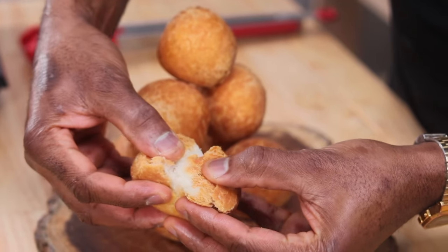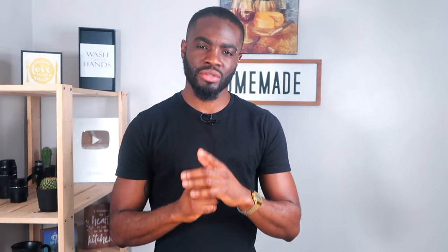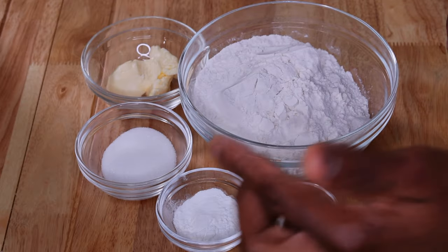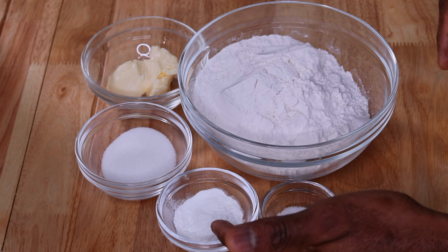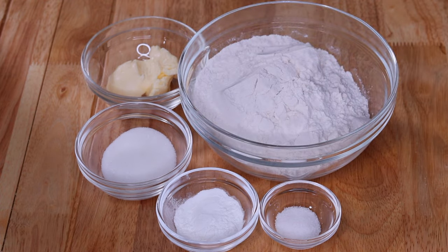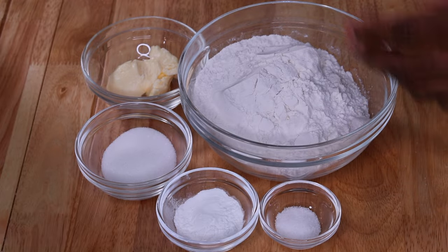To kick start, here are the ingredients: two cups of all-purpose flour — do not use any other flour. A teaspoon of salt, one to two tablespoons of baking powder, a tablespoon and a half of granulated sugar — cane sugar is not acceptable, only granulated sugar — and two tablespoons of butter. That's it.